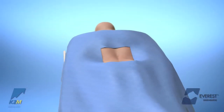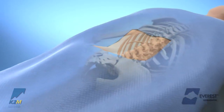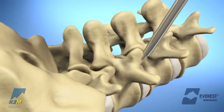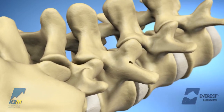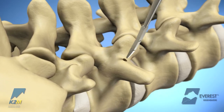The patient should be positioned as appropriate for a posterior approach, taking care to preserve or improve sagittal alignment of the spine. The small cortical crest of the pedicle is perforated with an awl, or is removed with an available rongeur or burr to expose the underlying cancellous bone.